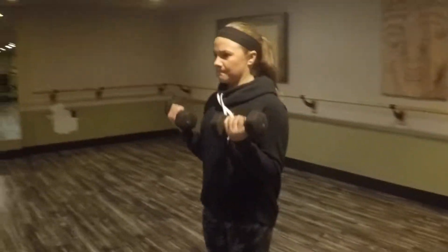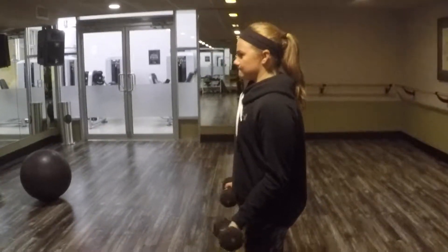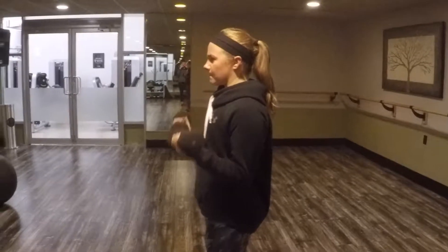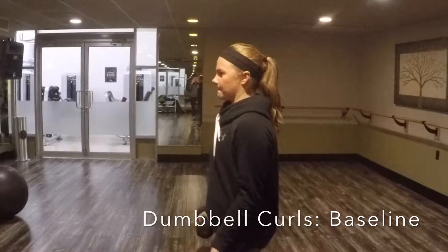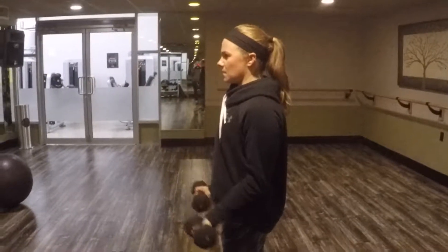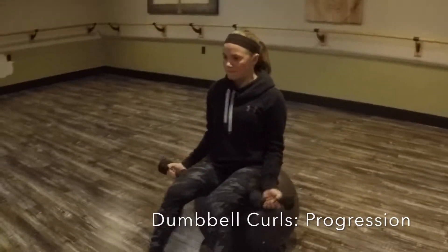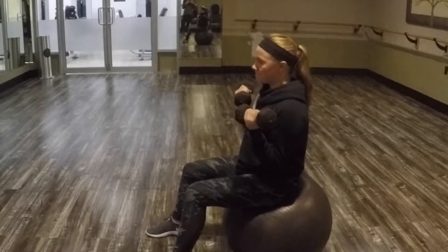The next exercise is the standing dumbbell curl, which is a vertical pull exercise that takes place in the sagittal plane and targets the bicep muscle. During this exercise, it's important to keep your back straight and your shoulders relaxed. The progression would be to perform it on an unstable surface, in this case a physio ball.